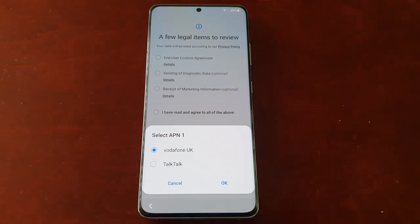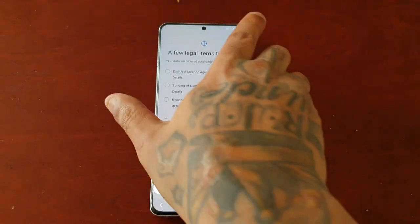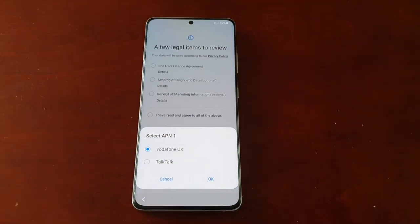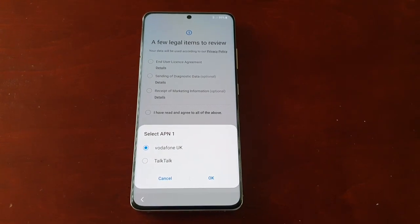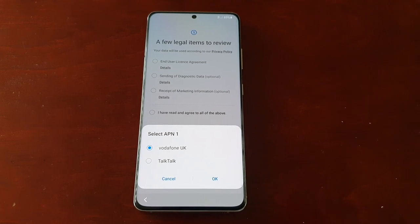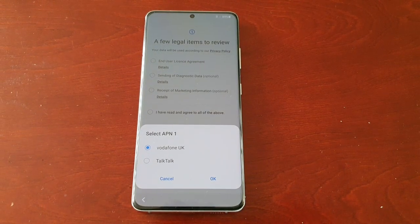That's how you perform a factory reset on your Samsung Galaxy S21 Ultra. I hope this video helped you out. Be sure to give the video a thumbs up, share the video, and subscribe to my channel if you're not already subscribed. Hit that notification bell so you get notified the second I upload a video. It's your boy The Android Doctor, and I'm out — see you in the next video.